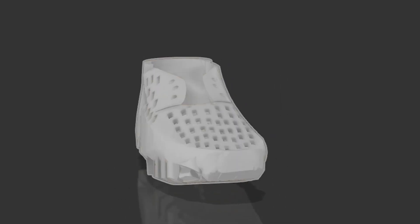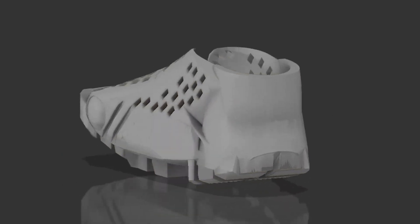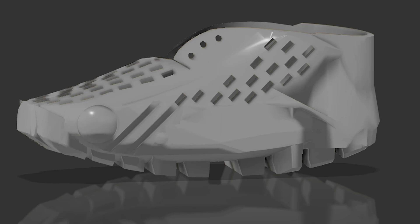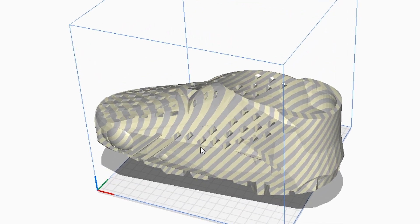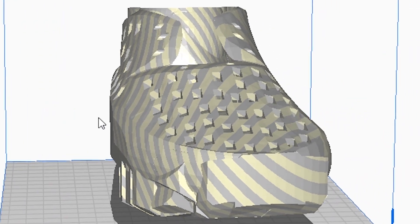I came up with the design of the shoes and made a model in Fusion 360 and Tinkercad. I wanted something really simple but robust, something that would resemble a boot. I also took some inspiration from Crocs and added a bunch of holes on the side of the shoe and on the toe box. This allowed the shoes to be more lightweight, airy, and also reduced the plastic needed to make them.